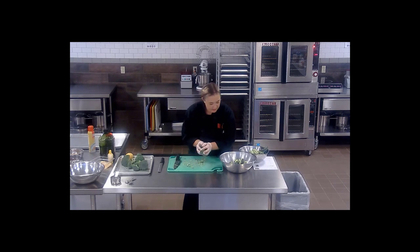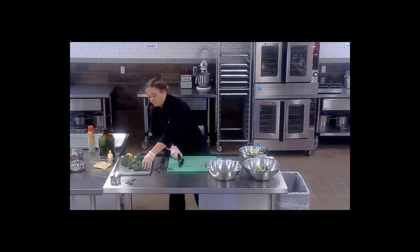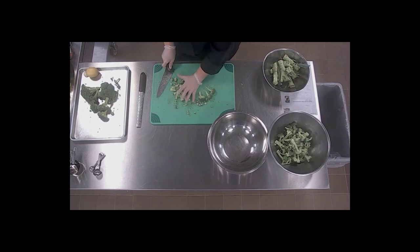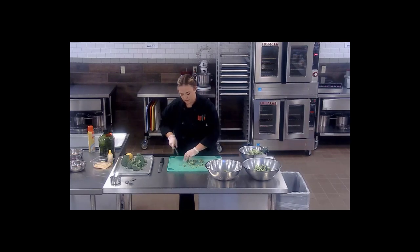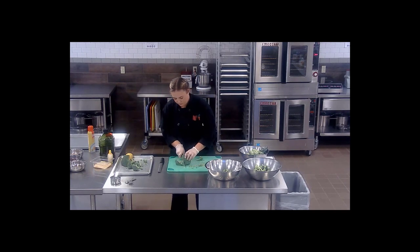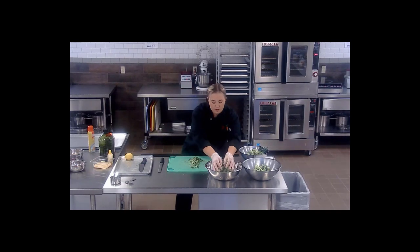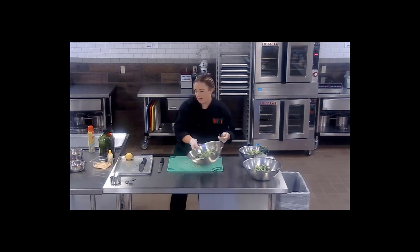We have the broccoli cut up for our roasted broccoli. We're going to set that off to the side and get our broccoli chopped up for the broccoli salad. For the salad, you want it into a little bit smaller, bite-size pieces. That way when you are tossing it in the dressing and other ingredients, it gets fully coated. Now that we have all of our broccoli prepped, we're going to set the broccoli salad portion off to the side and come back to that once we have our roasted broccoli in the oven.